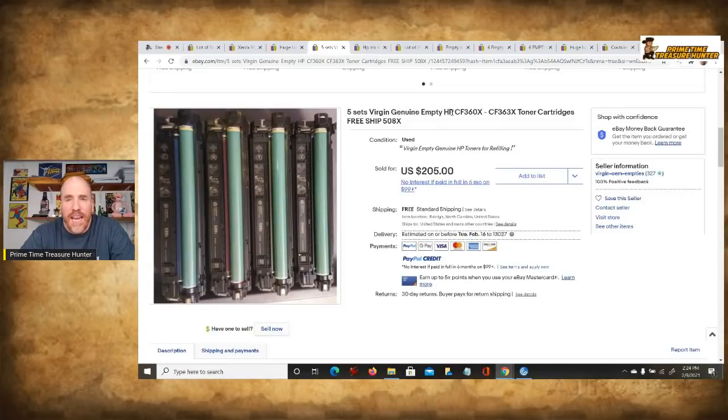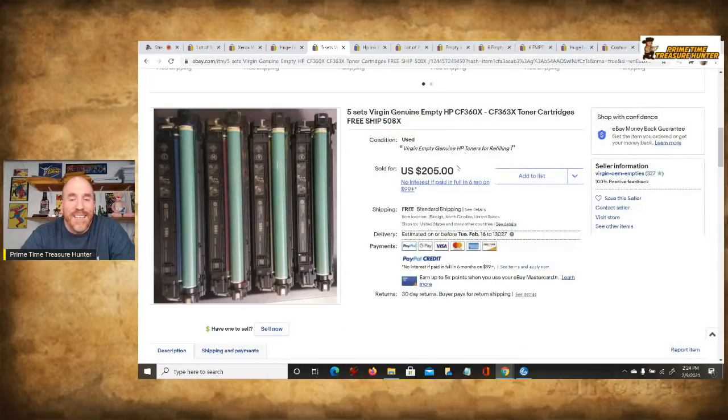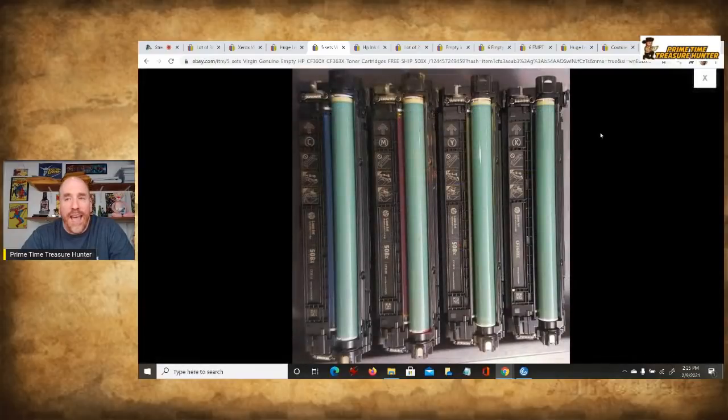Here you see again 'virgin' and 'genuine empty' used — these are HP toner cartridges, five of them, and this sold for over $205.